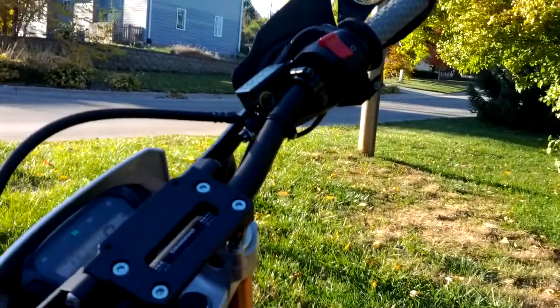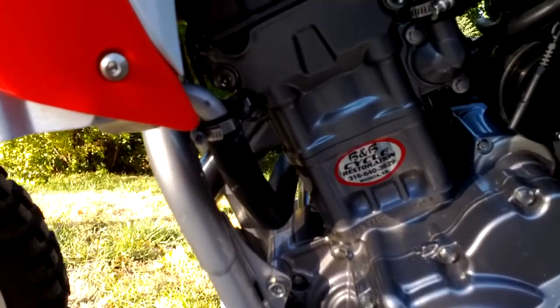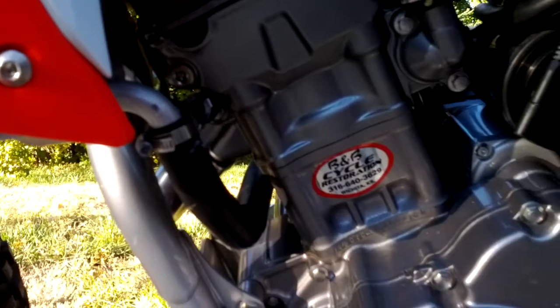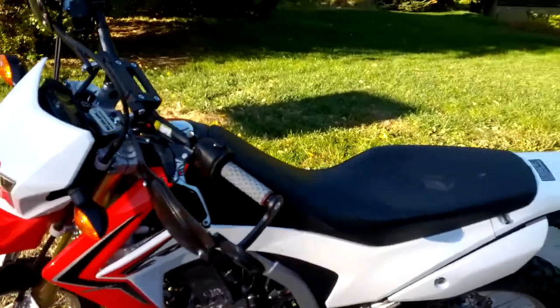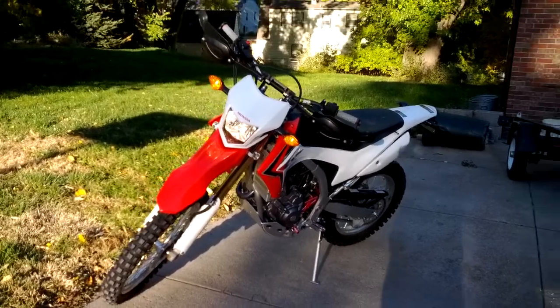Hey, it's running! Sounds pretty good to me. Just the fact that it's not rattling is a good thing.